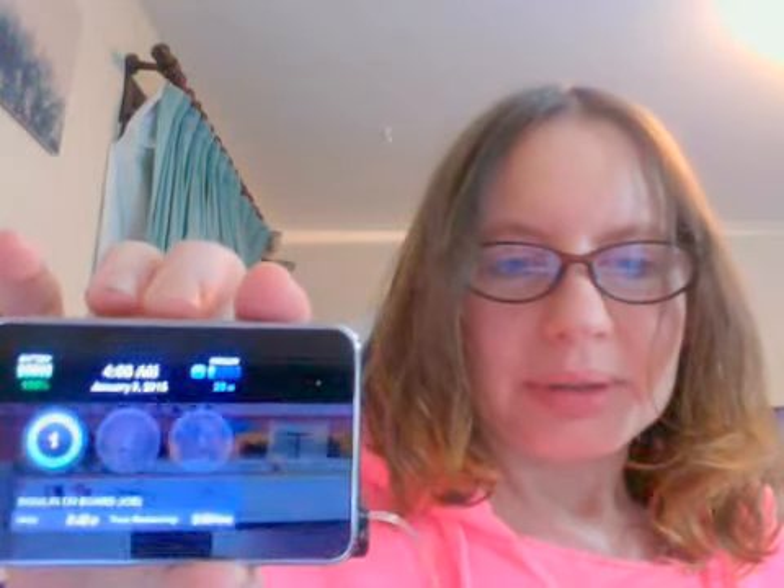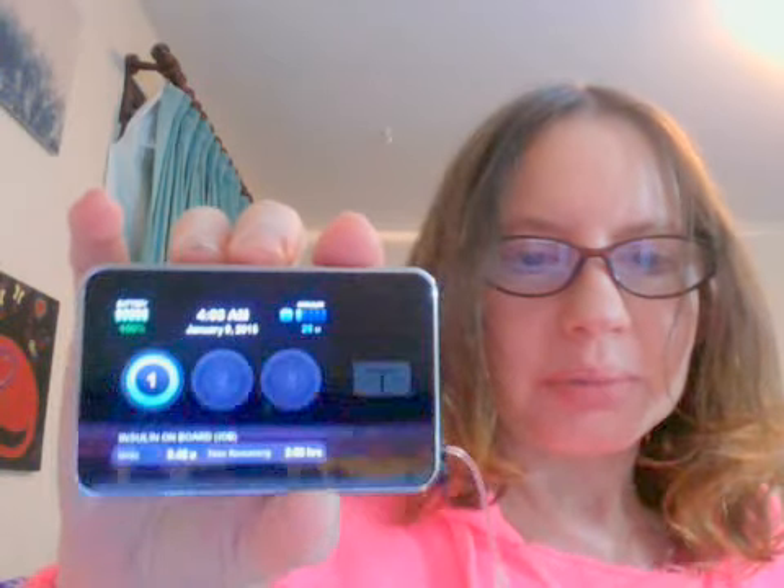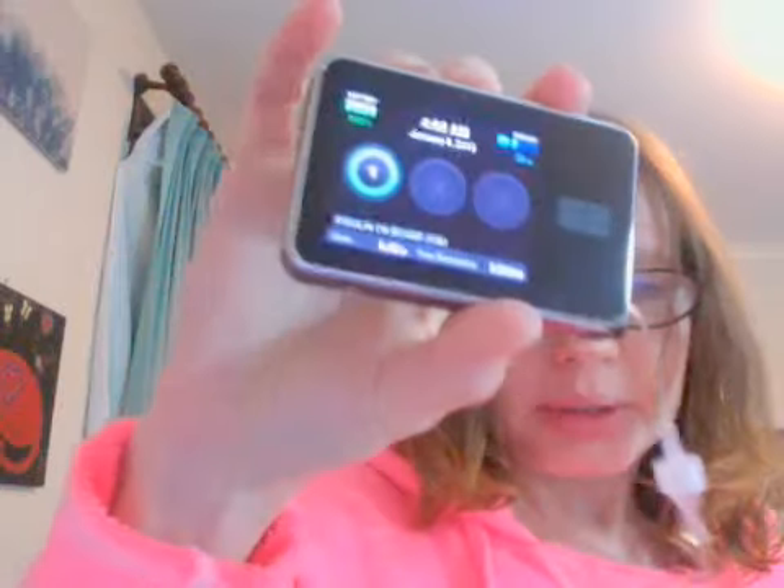This pump is kind of like a cell phone — a modern cell phone with a touch screen. And this tube connects into my body. I'll try to show you if I can; it's kind of hard because I have it in here. It goes over here — you can see what's called an infusion set. I'm not trying to flash you, but it's down there.